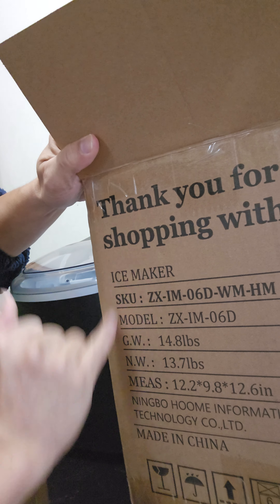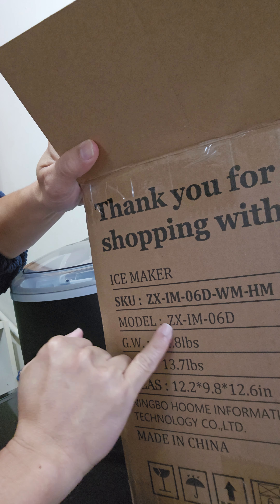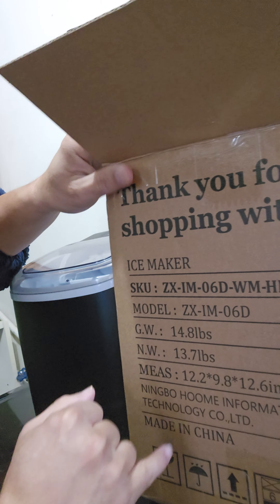I hope you enjoyed the demonstration. If you're planning to buy one, look for the model ZX IM06D. Thanks for watching, guys. Have a good day!